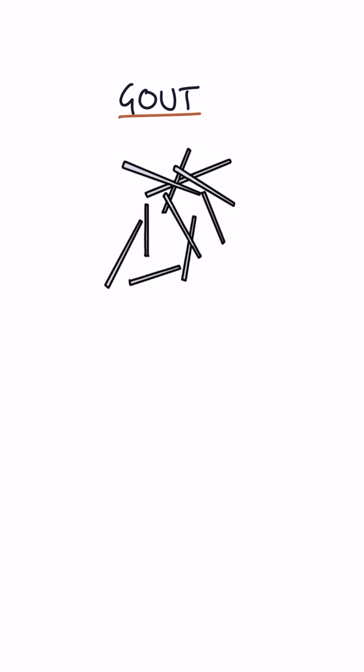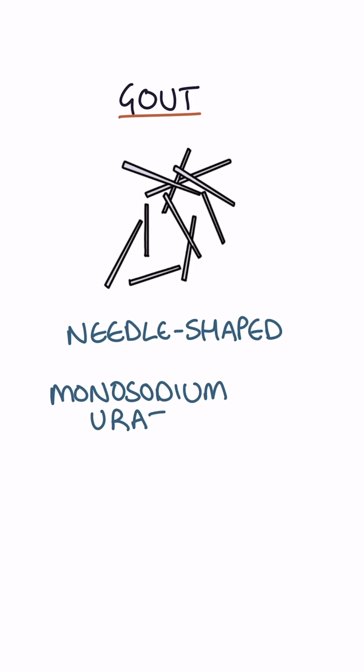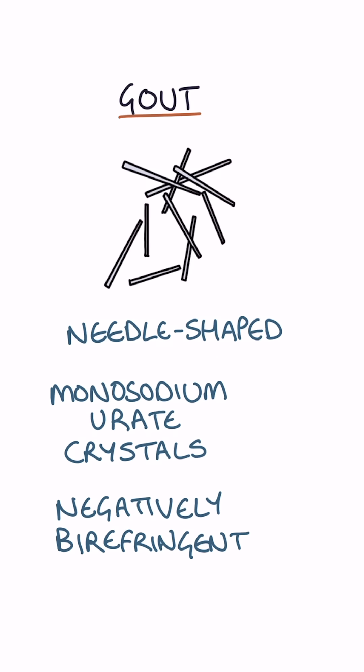In gout, the joint fluid will show needle-shaped monosodium urate crystals that are negatively birefringent under polarised light.